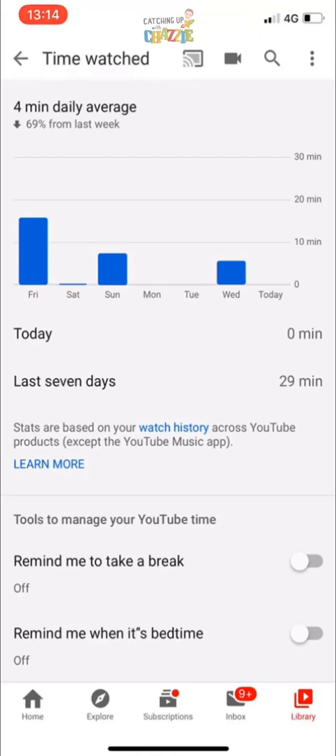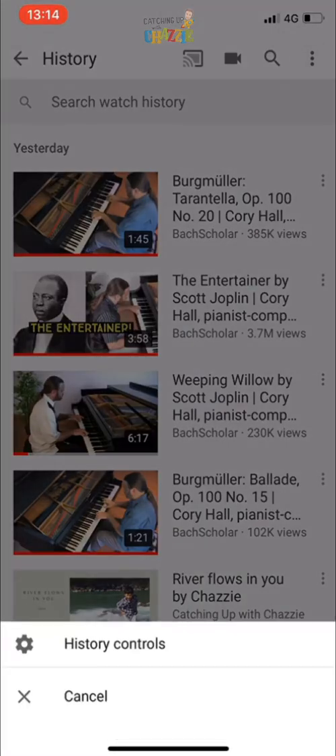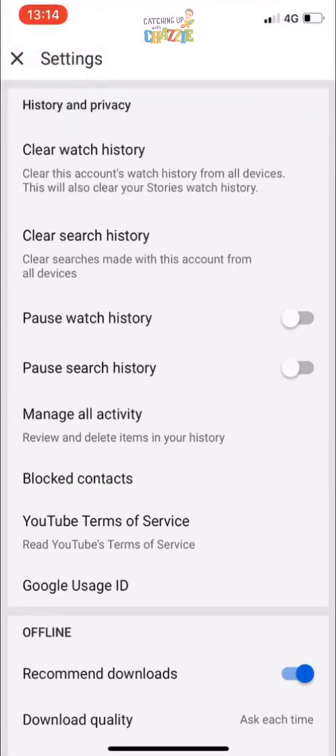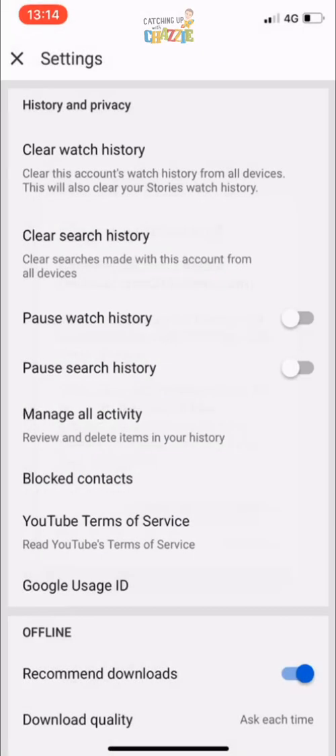To clear this, press 'Watch History', which is in blue just below. On the upper right corner there are three dots — press that, click 'History Controls', and on the first choice there is 'Clear Watch History'. Press that and confirm by pressing 'Clear Watch History'.